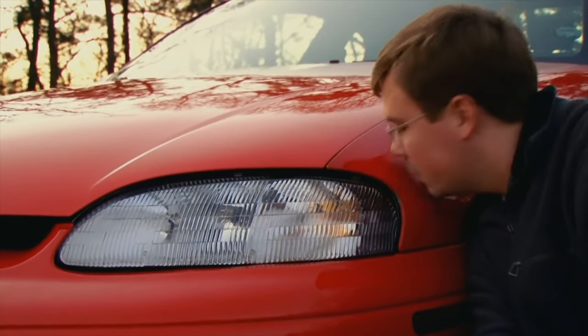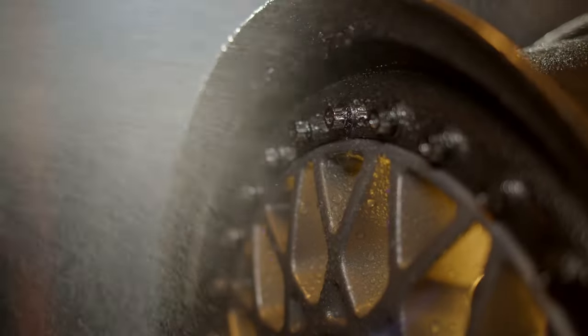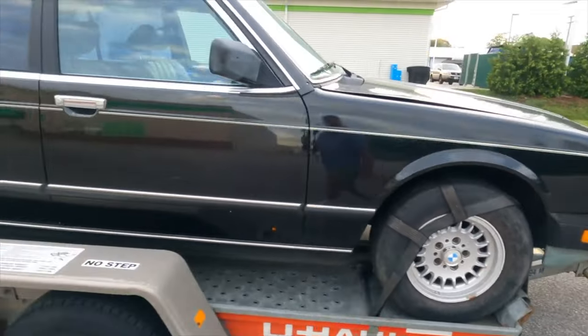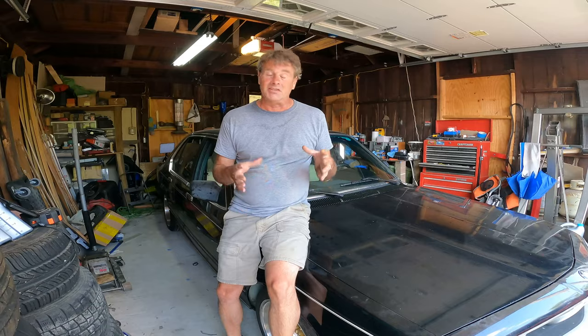Hello, my car-loving friends. You know, a cool car just isn't quite as cool without a really nice set of wheels. Now, I love the bottle cap wheels that come on this car. I think they're iconic. I just love them.